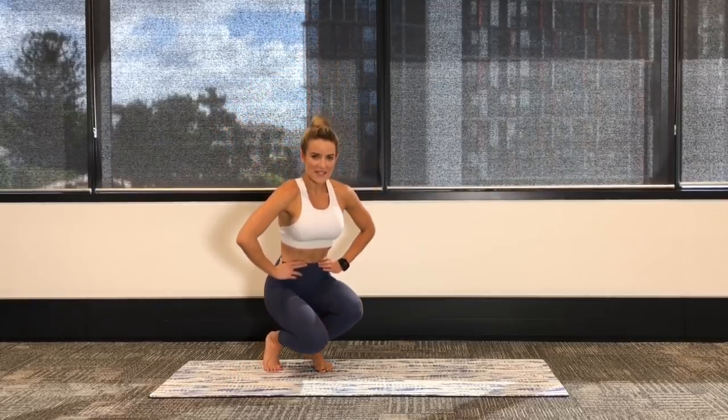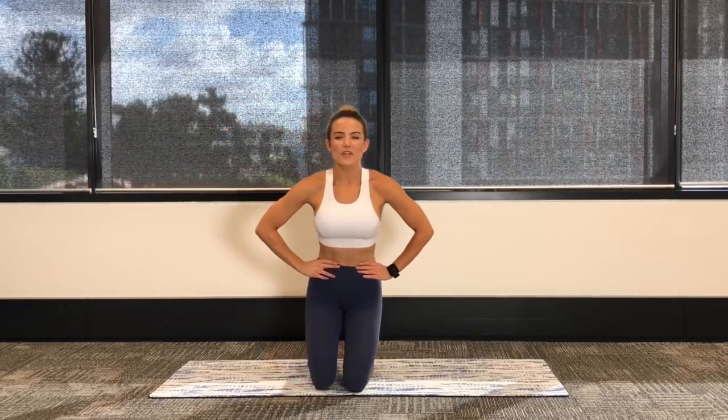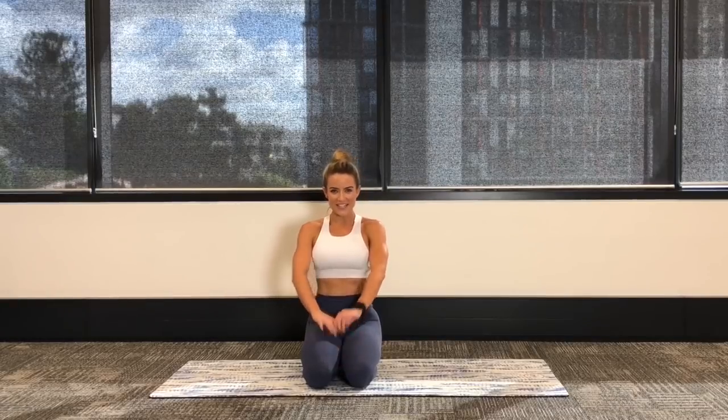I hope you felt it as much as I did. That is your booty burning done — nice and quick. You can tag that onto the end of a workout, or do it if you've got a quick few minutes and want to get the heart rate up and really feel that burn. I hope you enjoyed. Stay tuned for my next video — see you guys soon, bye!